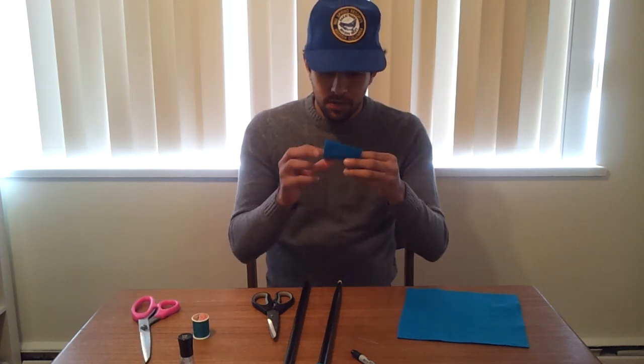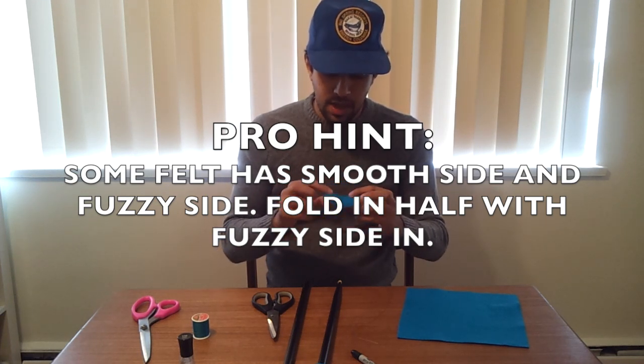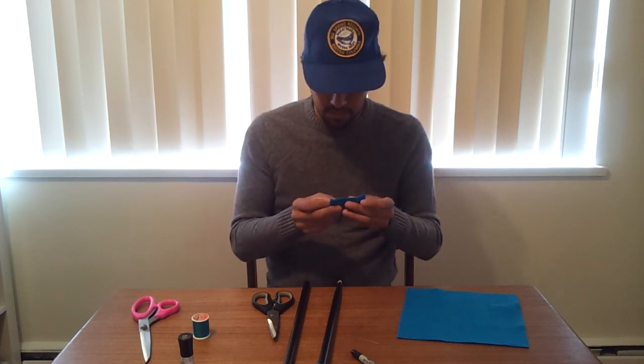Next we're going to be folding our three inch square in half and making the two ends line up. Make sure that when you fold it, you put the fuzzy side of the felt on the inside and the smooth side on the outside. Just take a close look and you'll see there are two different textures on that piece.